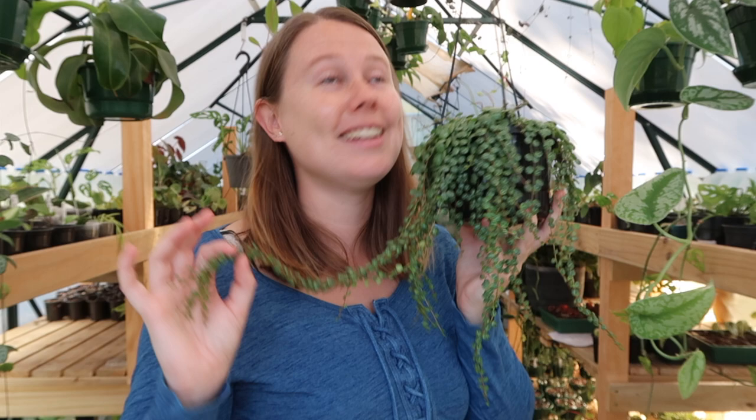Clear nursery pots are traditionally used for orchids. In the past couple of years, clear nursery pots for houseplants have just skyrocketed — it's become a trend, and I think it's a trend that's going to stick around for a very long time. I'm going to show you our complete range of clear nursery pots in a minute. This is a clear nursery pot — they're also called cache pots. These clear pots are life changers.